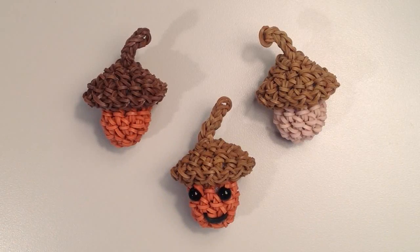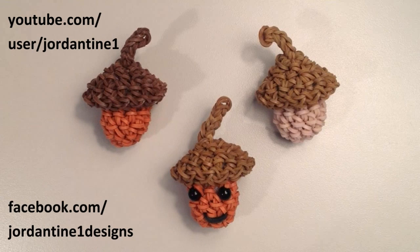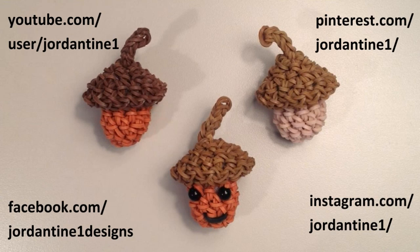I hope that everyone loves their new little Lumigurumi acorns. You can always leave me comments on YouTube and Facebook, post pictures of your creations to my Facebook page, and please feel free to subscribe to my YouTube channel so that you'll be notified when I have new tutorials available. You can also find me on Pinterest and Instagram — please feel free to comment and post pictures there as well. I'll see you in the next video. Thanks for watching.